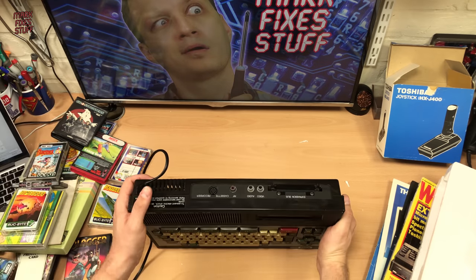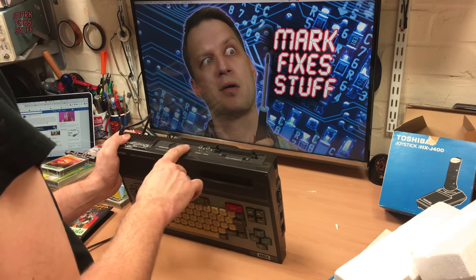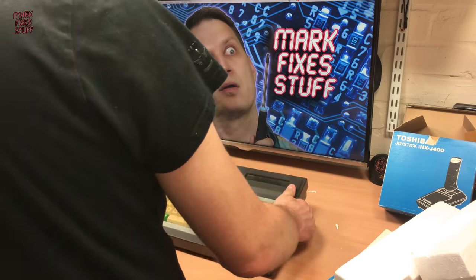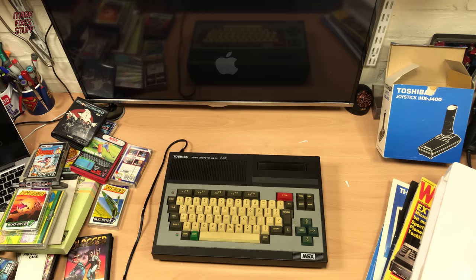Alright, what have we got in the back? We've got video, audio, and RF. So these two are actually RCA outputs — we can try that. Of course I would try that if I had the appropriate cables.